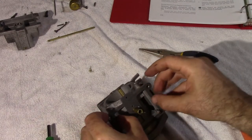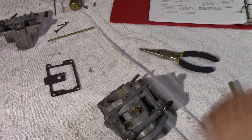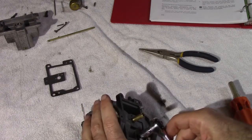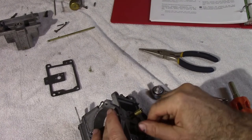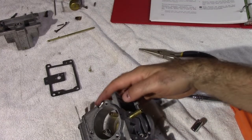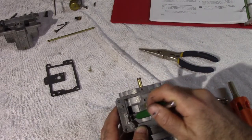And here we have the gasket. Next, we're going to take out the float valve seat, which is that part right there. We're going to need our small ratchet with the 5/16ths. Pull that out. Now be careful — inside right there there's a tiny little copper or brass gasket. The book says it's brass, looks copper to me.